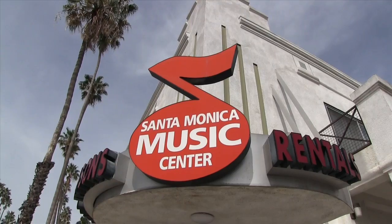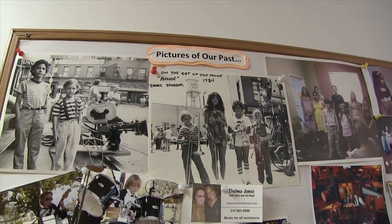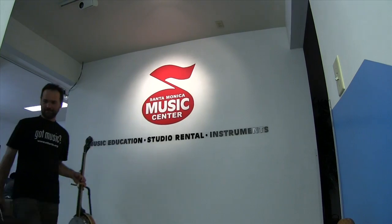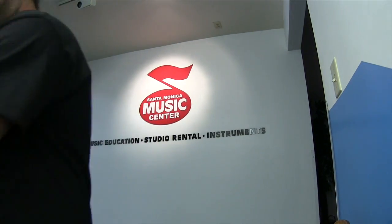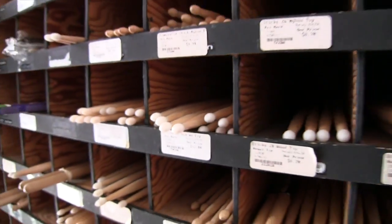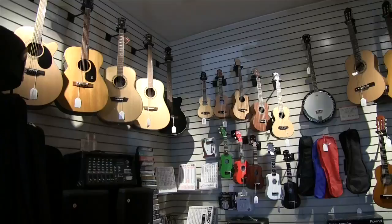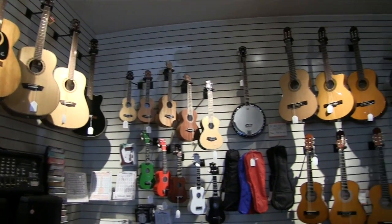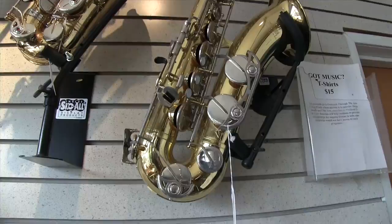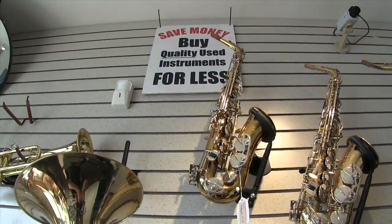Welcome to the Santa Monica Music Center, your local band and orchestra instrument store, in business from 1972 as a music education facility. The Culver City Music Center on Washington Boulevard is our other location. We sell, rent, repair, and teach all instruments including voice. This is a short tutorial on the assembly and cleaning of just five of the basic brass and reed instruments.